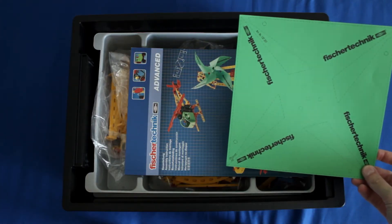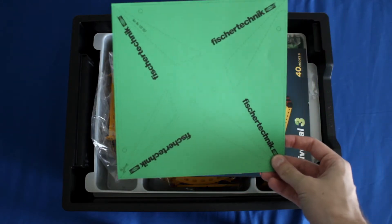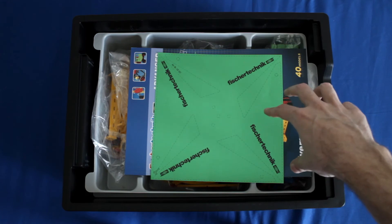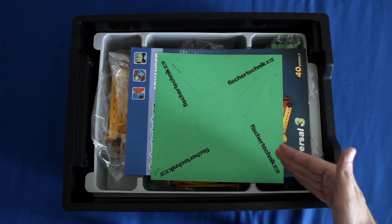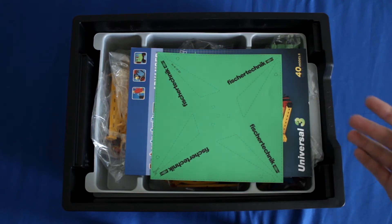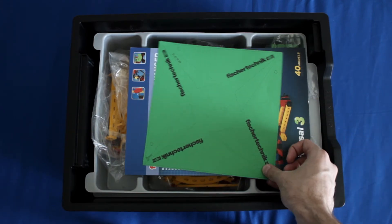Other things in here include this paper sheet with the windmills — they're not really windmills, but your students will end up cutting these out and folding them over for the wind turbine lab. So that's what this piece is for.